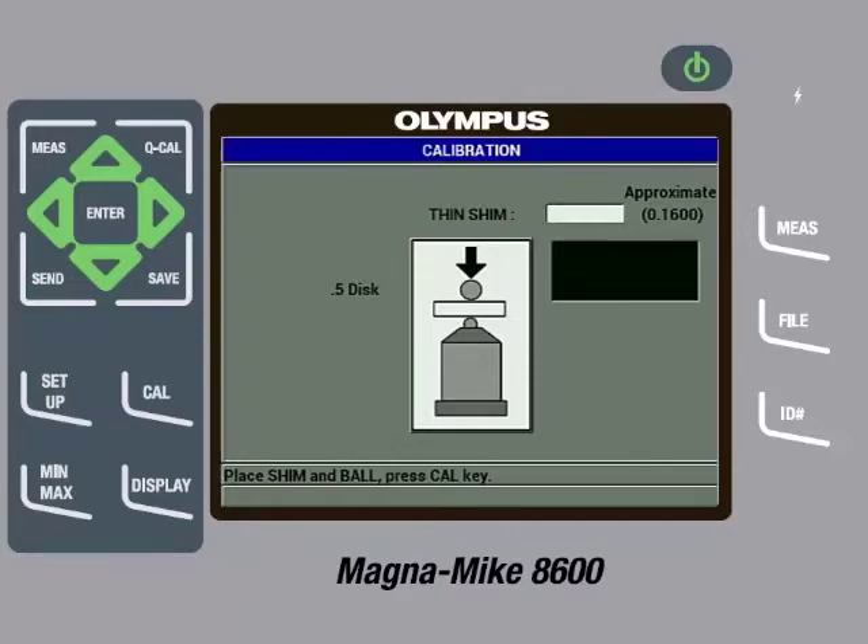Insert the disc into the slot on the top cap of the thickness reference standard and then place the fixture on the probe tip. Then gently pull down on the sides of the fixture to ensure the shim is in contact with the probe tip. The instrument will start displaying a thickness value. Once the reading is steady, press the Cal key. Then use the arrow keys to input the precise thickness of the shim, which in this case is 0.160 inches or 4.064 millimeters. Then press the Cal key.